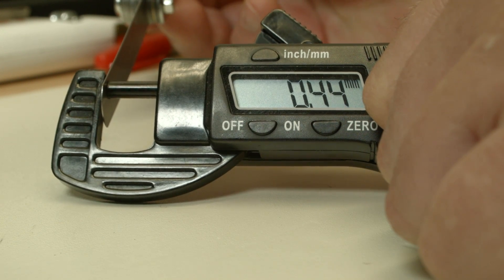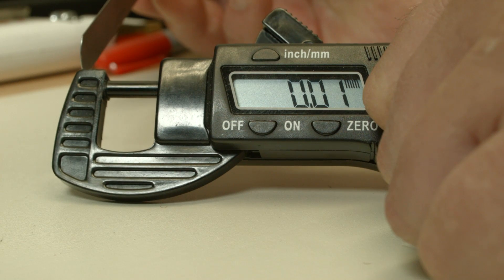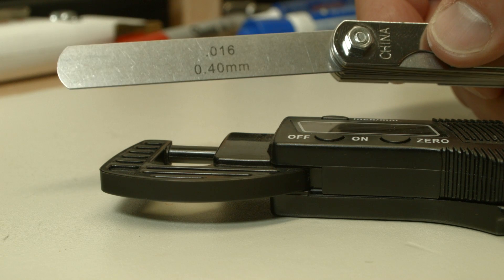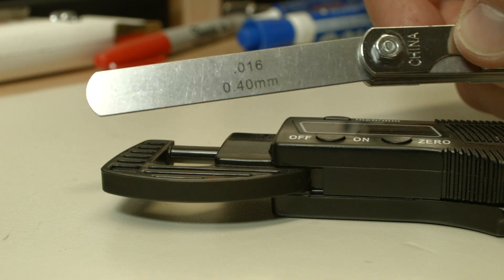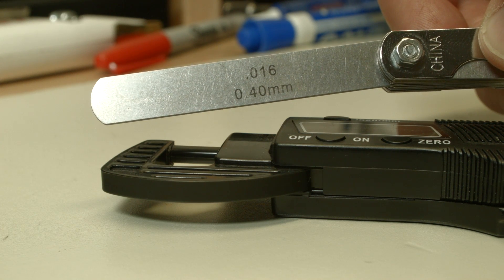Now we are going to take it out and take a look at the feeler gauge to see what is really in this feeler gauge. It goes back to zero, so that was a good sign. That was a 0.00 millimeter feeler gauge, so 0.39 is what it displayed at the lowest. So that's not bad — that's really good.